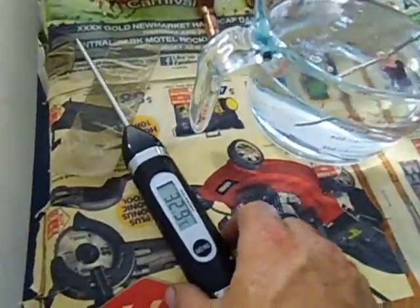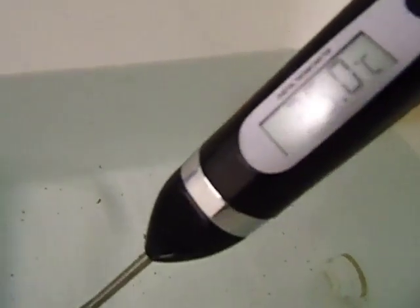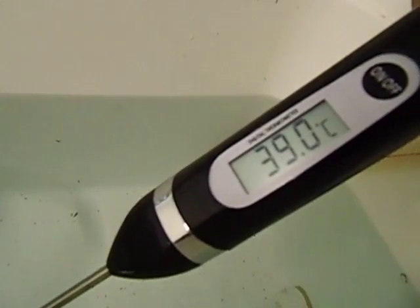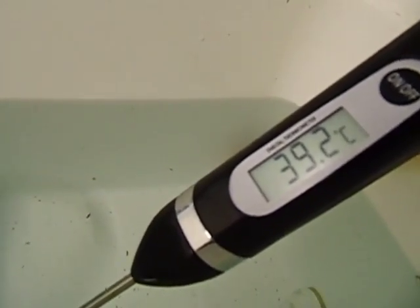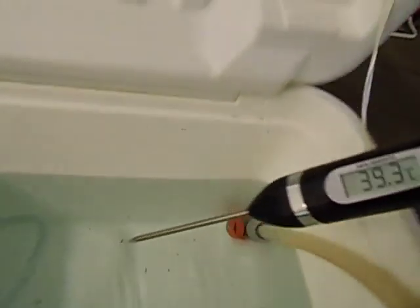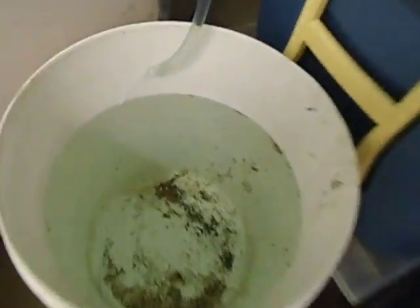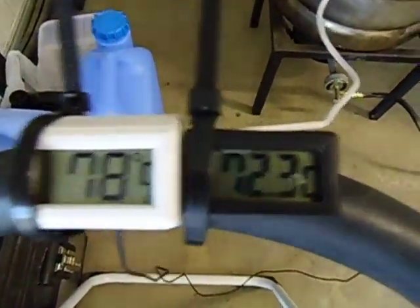The room temperature is 32.9 degrees in the garage. Testing the temperature of the water with the probe — as you can see it dries rapidly. It's probably close to about 39.2, 39.3 degrees — so it's starting to get a little bit warm. And on the boiler, the bucket is filling up nicely so I'll have to go and empty it soon. 89.9 degrees, 90 degrees on the boiler. Temperature is still 78 on the column and 72.3 on the water at the reflux condenser.